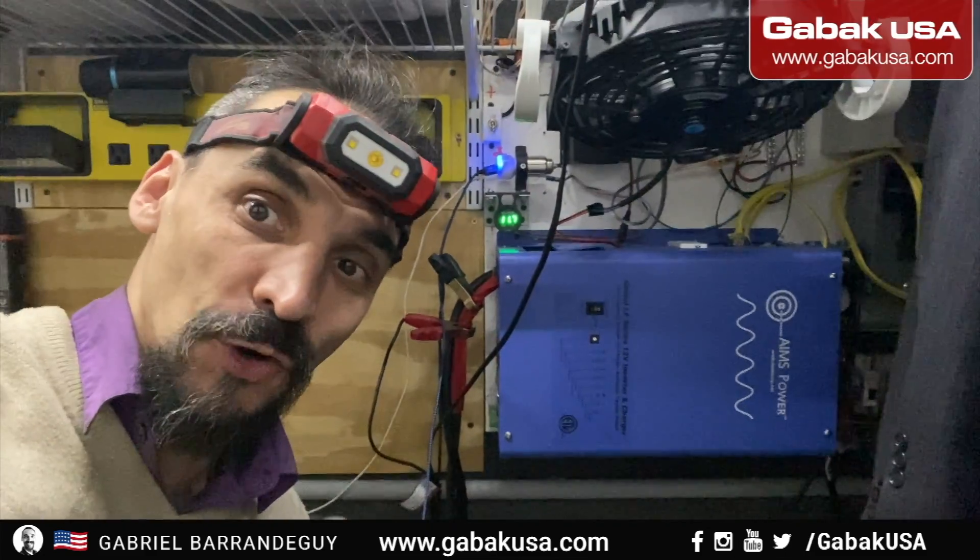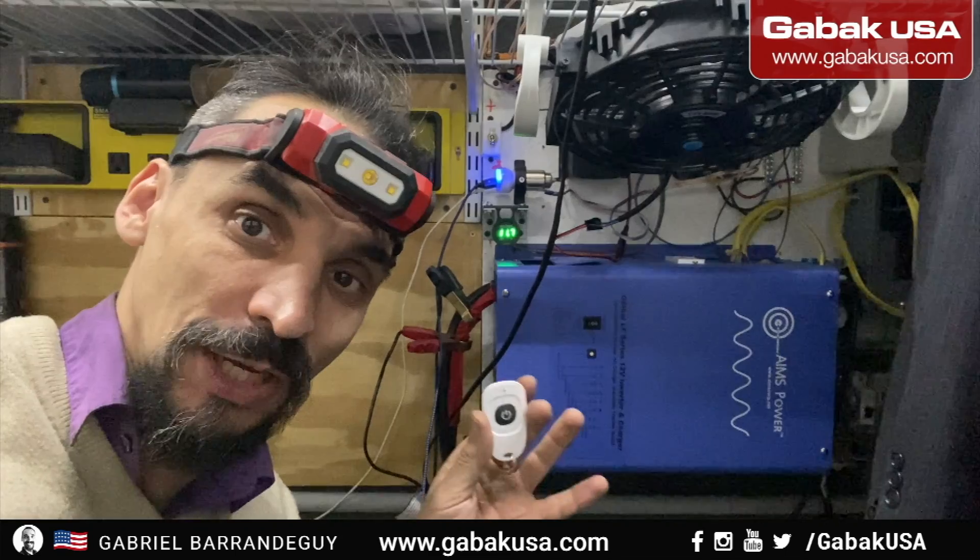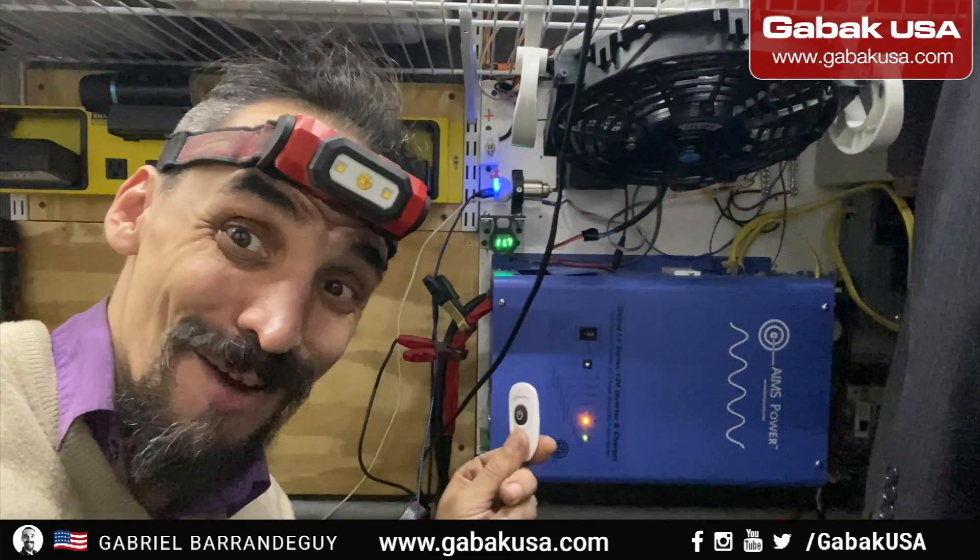Do you want to add a remote control to this inverter for less than $20? I'm going to teach you step-by-step how you can do this. As you can see, it works!